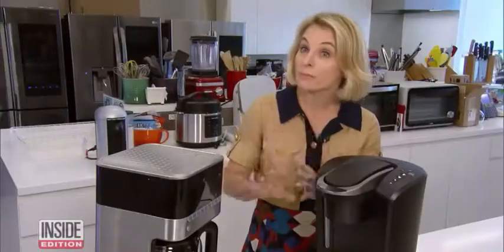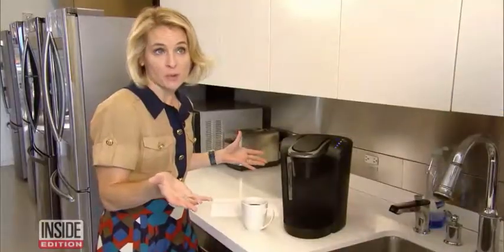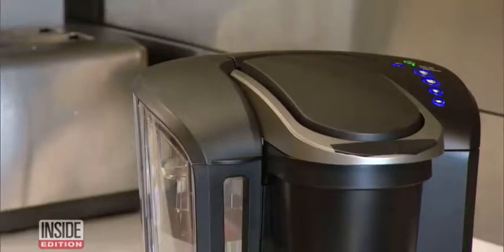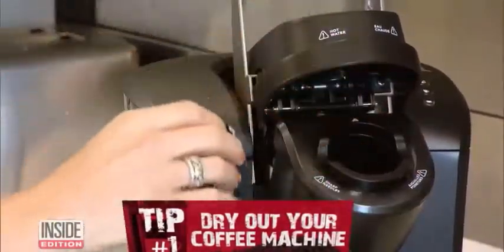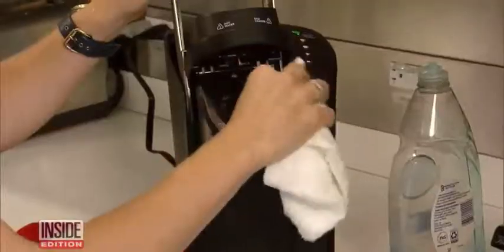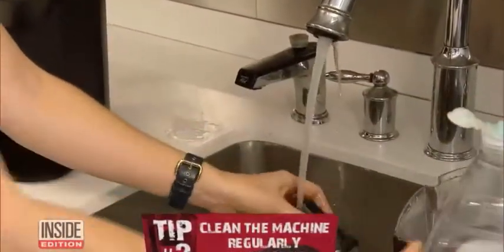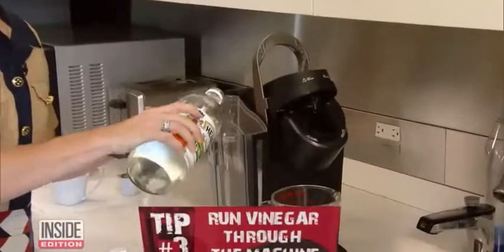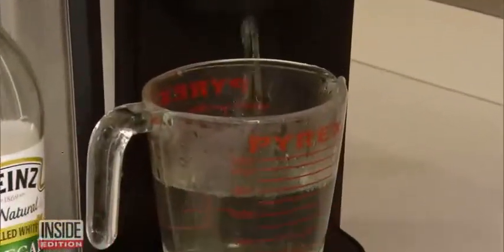There are simple things you can do to get rid of all the ick. Megan Murphy, the executive editor at Good Housekeeping, suggests the following tips. Number one: dry out your coffee machine after each use by lifting the handle, and wipe off any moisture from the reservoir lid and the rest of the machine. Tip number two: clean the machine regularly with soapy water. Tip number three: about once a month, run vinegar through the machine to clean it from the inside.